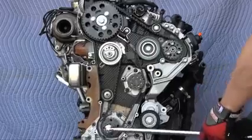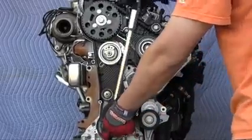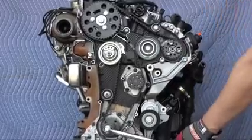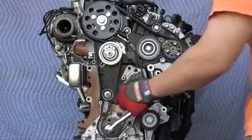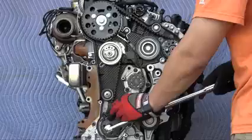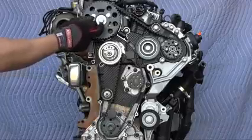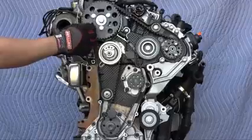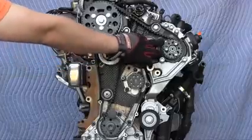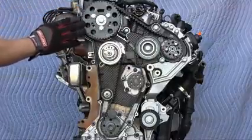Turn the engine back to top dead center. As it's almost there, slow down and get the crankshaft lock ready. Once it's at top dead center, slide the crankshaft lock in. Then insert the camshaft pin — always visually check that you can see the hole. If it goes in, great. If the camshaft pin doesn't go in, you have to make small adjustments. Remove the crank lock and turn the engine opposite the normal direction, far enough for any slack to be removed, then start turning it in the normal direction until the camshaft pin will go in.